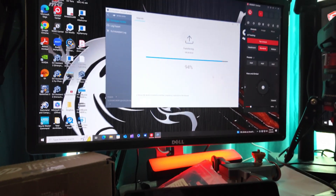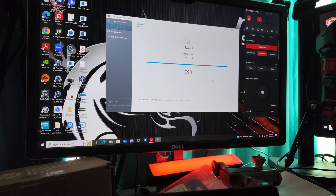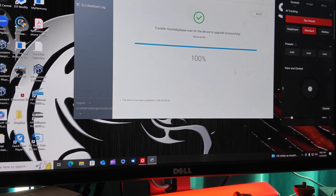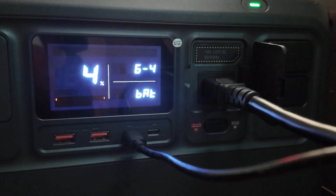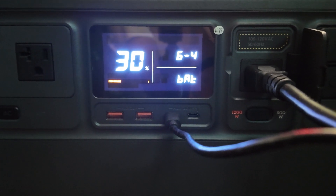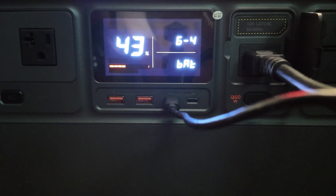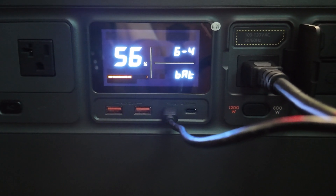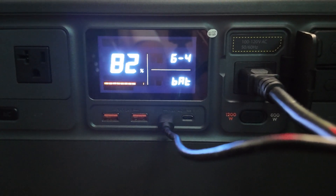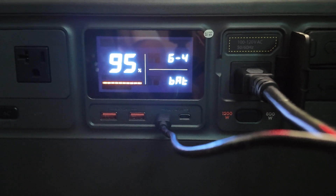I noticed there are about six stages to the update process. The first four or five zoom by very quickly; the sixth and final stage takes a while — like watching paint dry. Overall, give yourself a good 30 to 45 minutes to complete this whole process. Don't rush it. Make sure you have the time to let it finish correctly.